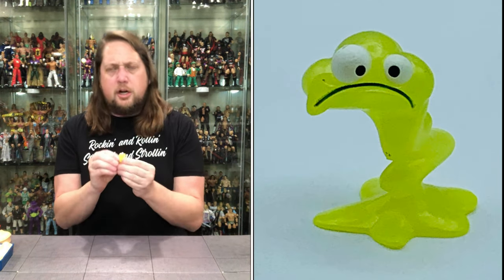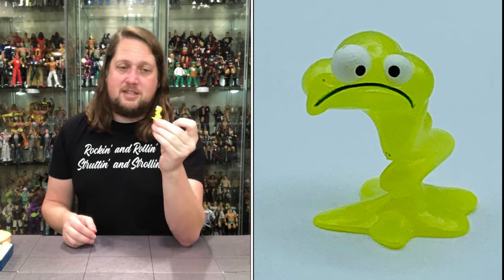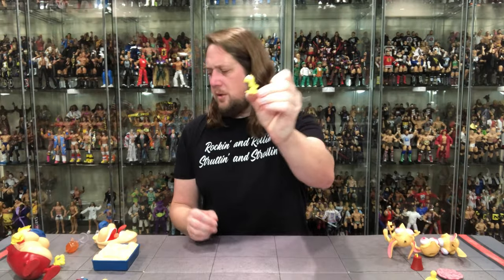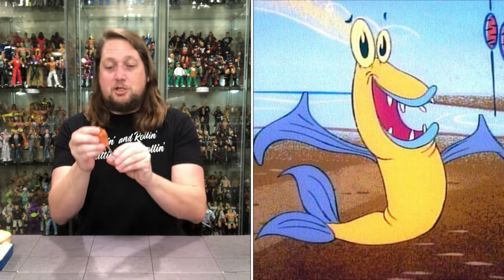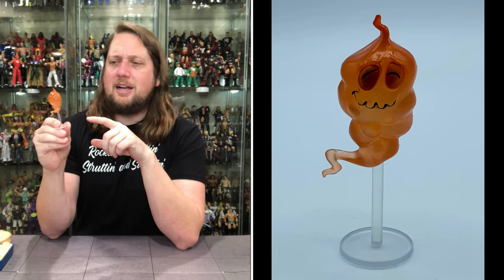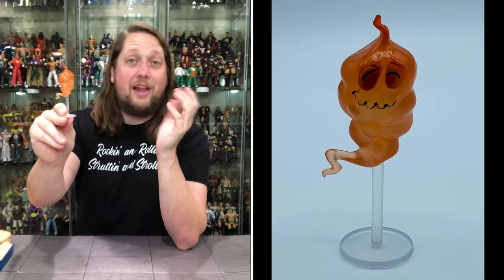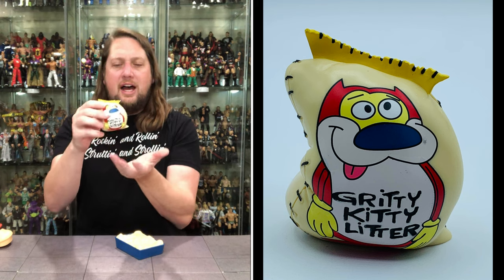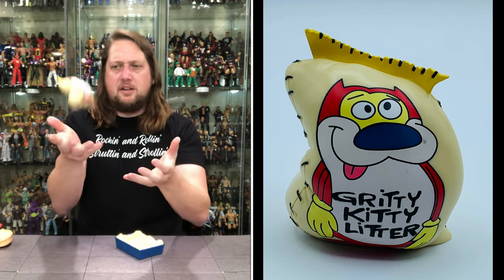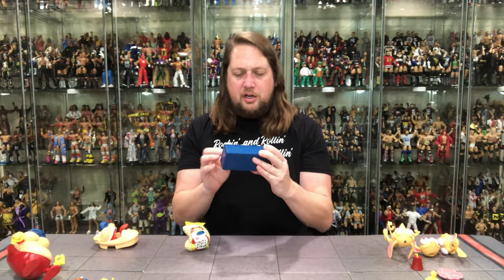We get this green guy — I think it might be a booger, like from an episode where something came to life out of his nose? Nice snot-green color. Then there's a little ghost figure with a smiley face and closed eyes — I think that's a fart ghost, and he's loving what he dealt. He comes on his own little flight stand, which is a nice touch. Then we get the Gritty Kitty litter — a solid chunk of plastic with Stimpy on the cover — and a litter box that works as a stand for Stimpy.